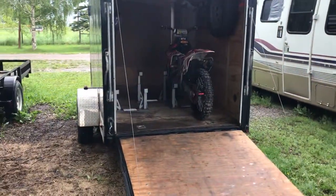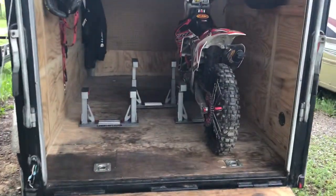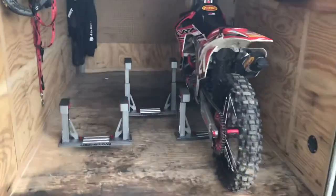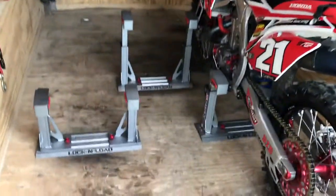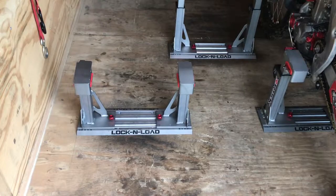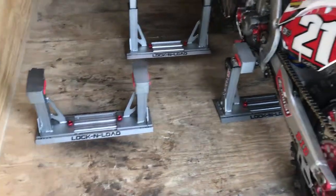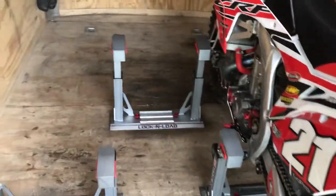Got a new product from Risk Racing called a lock and load system, recommended to me by a buddy. This is their new model, second generation system. These units have a base plate that drops onto the floor and bolts down. Really slick setup.